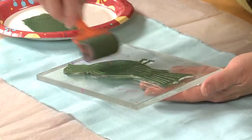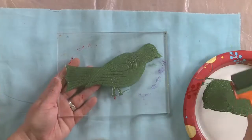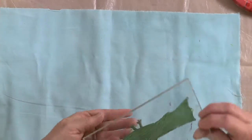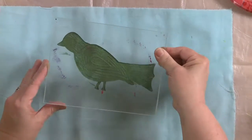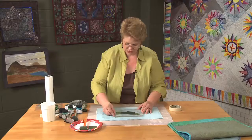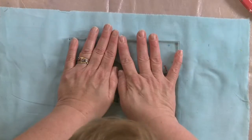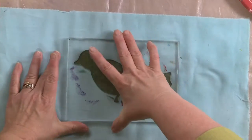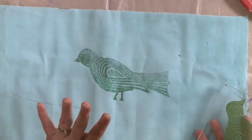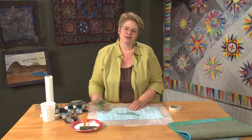I always try not to get the paint all over the background area of the printing block because it might transfer to the fabric. So I'm simply going to set that down exactly where I want it, just set it gently, and then press on it with flat hands — flat hands — and then lift up. And that's how easy it is. You can just make the most amazing, unique, and wonderful quilts by stamping on them. Give it a try.